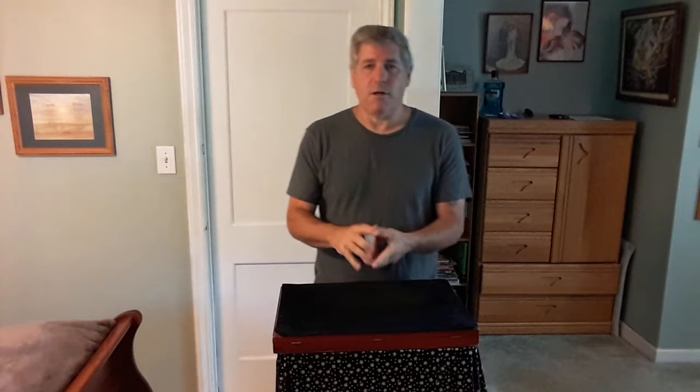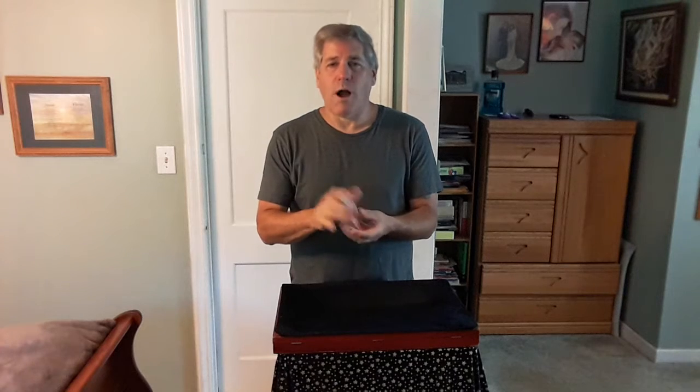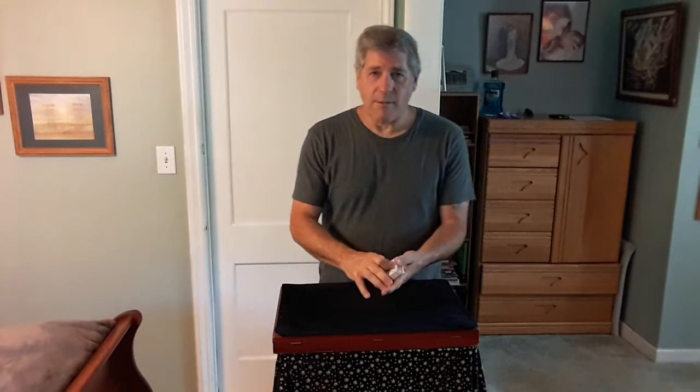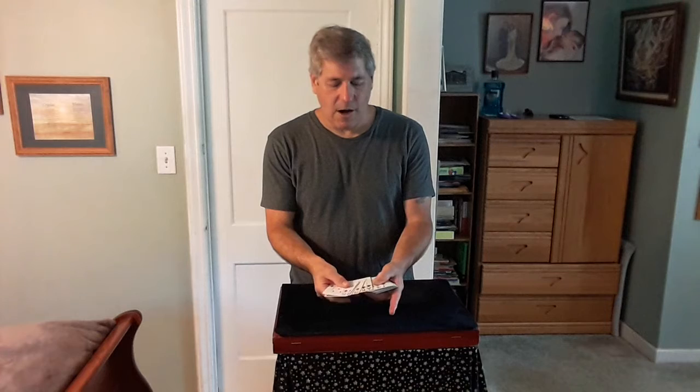Let's give it a good mix before we start. Good shuffle here. Now we're going to have two cards selected to make it a little tougher. Let me just show you the cards very slowly — you can see the cards are well mixed.